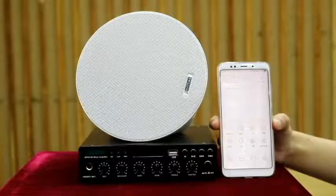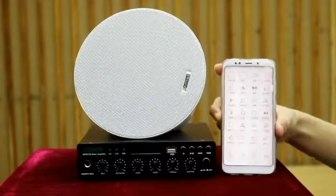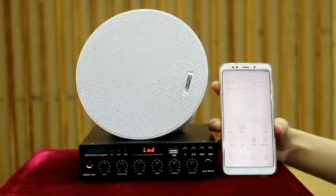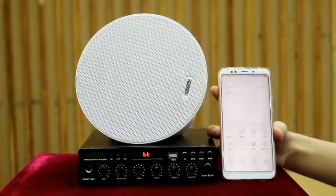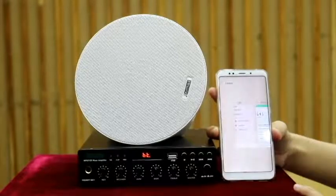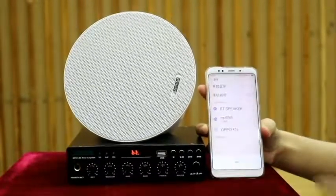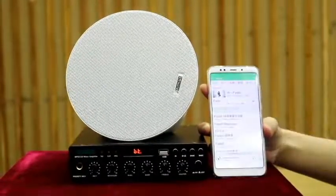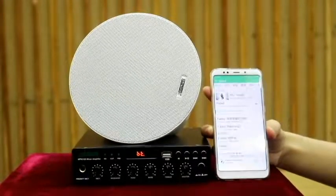Now I am going to show you the Bluetooth function. First, turn on the power supply. Then press the M button to switch to Bluetooth working mode. Open your cell phone settings and connect Bluetooth with the amplifier. Then you will be able to play any music you like. You can adjust the volume on the front panel.